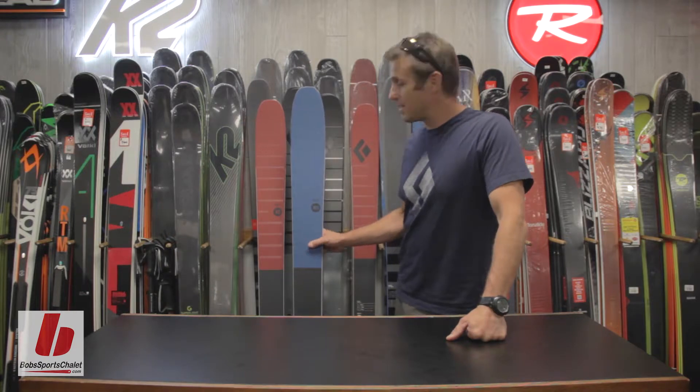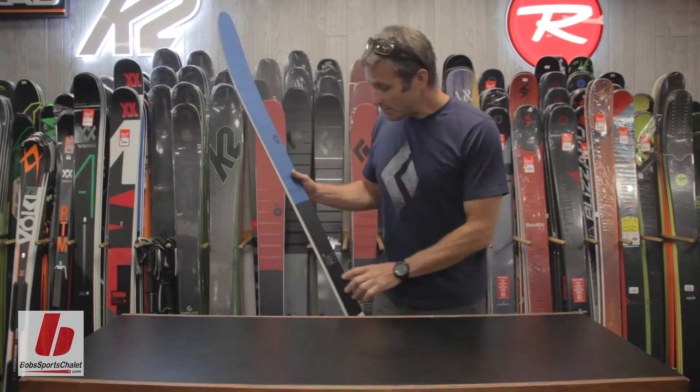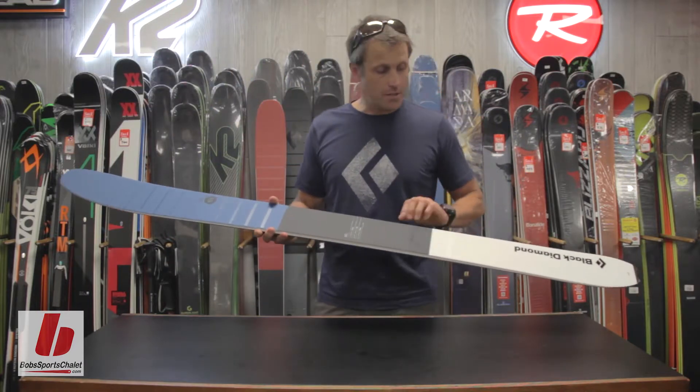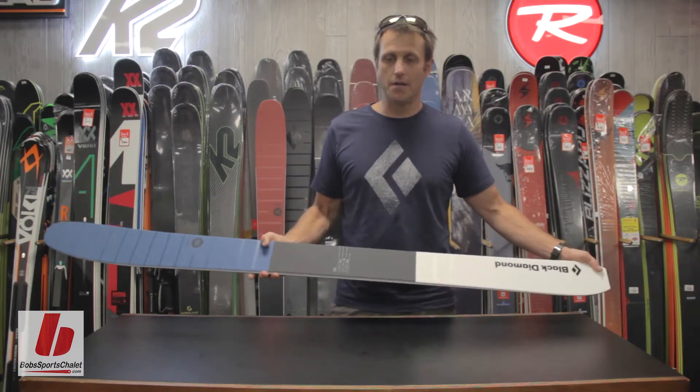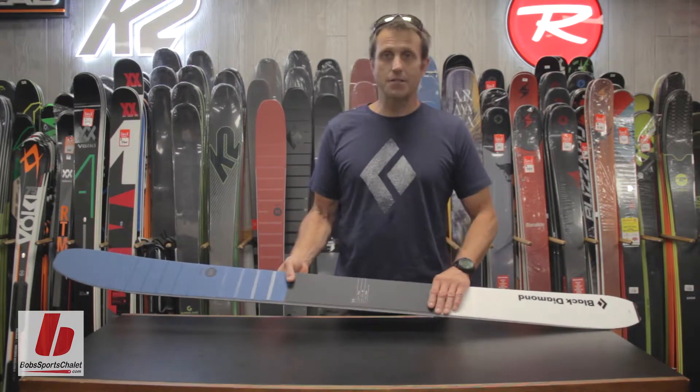My name is Kevin Mahoney. I'm from Black Diamond Equipment, down here at Bob's Sports LA, talking about the Route series of skis. The Route skis that Black Diamond makes are handmade in Austria and they're a traditional wood ski with a pre-impregnated fiberglass coating.